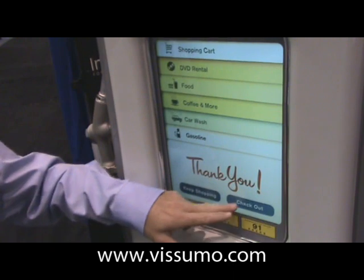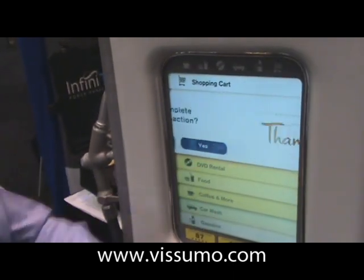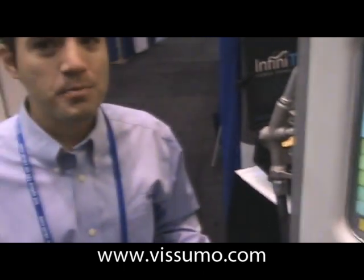After I'm done, check out. And I've just done all my shopping within just a few minutes right at the pump, ready to go. Good application to use it for.